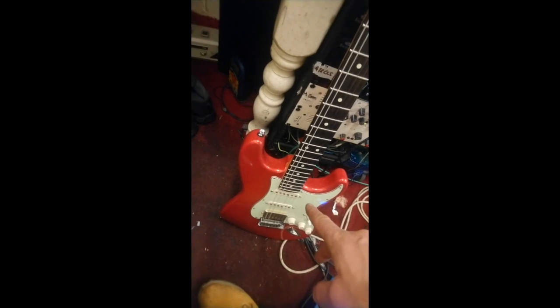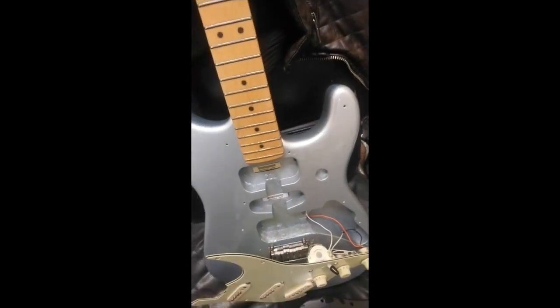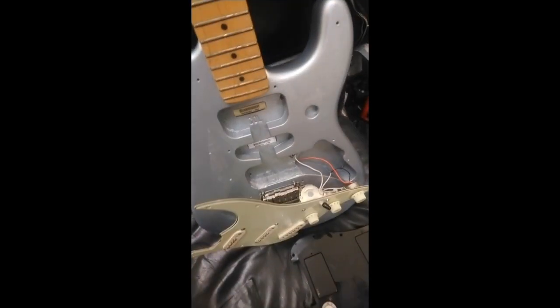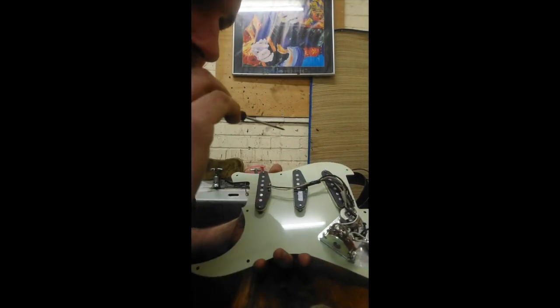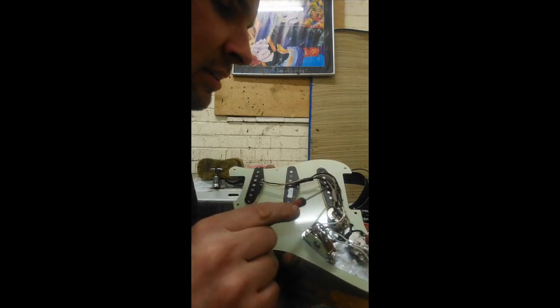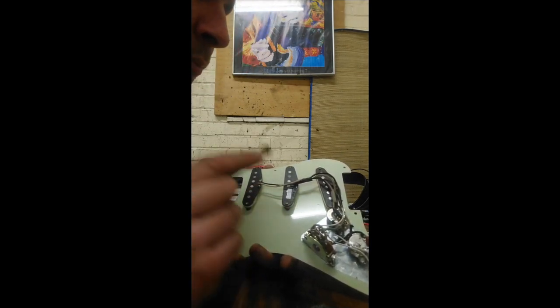This one's got the swimming pool route, by the way, and there's absolutely no issue with that red one with sustain — it sings brilliantly, and so does this one. So let's go ahead and wind up the pickguard. I'm going to take the funky Texas Special from the bridge position, put that in the middle, and then we're going to have JB Junior and FS1.